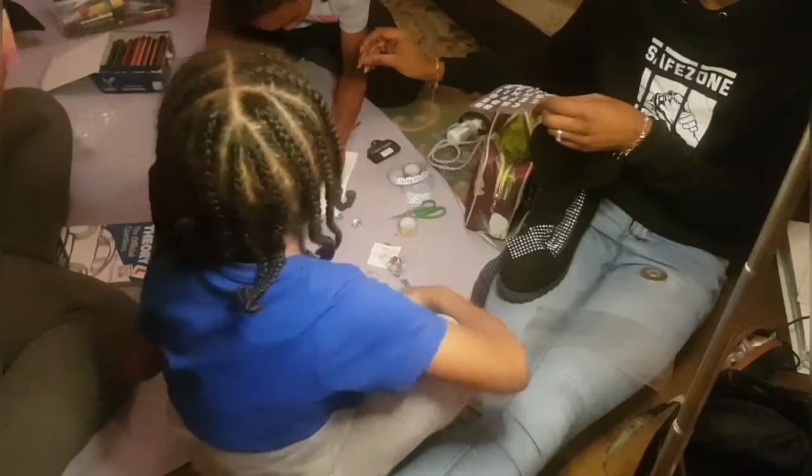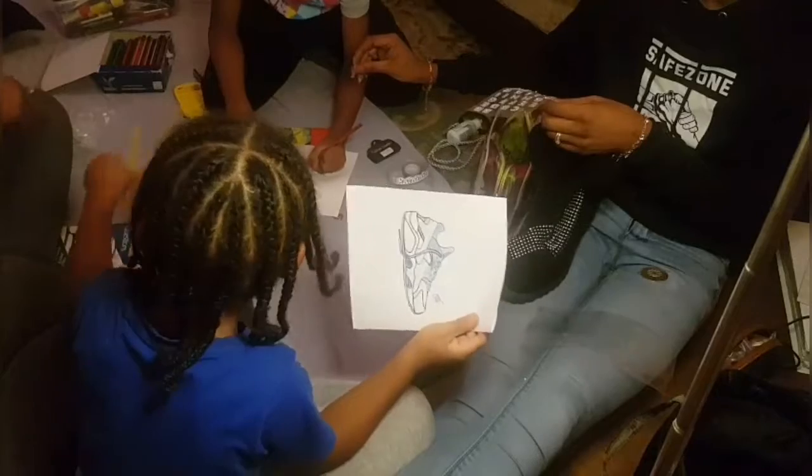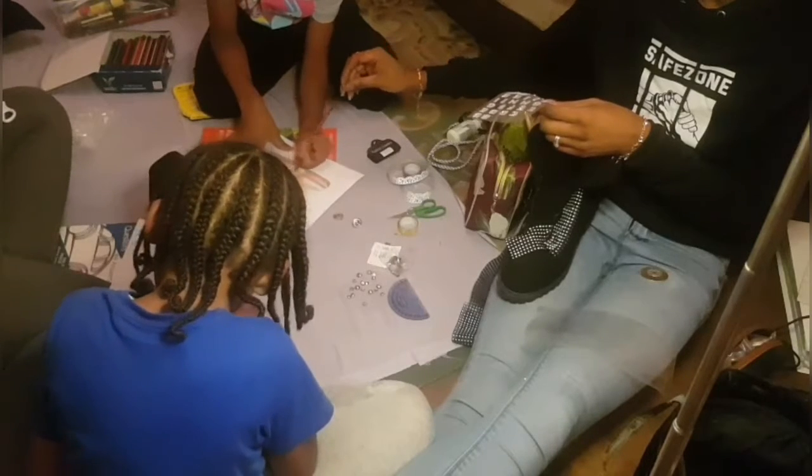The glue gun — beware of the glue gun. It's extremely hot. Obviously we were working with the little ones and we aided that. We just loved every part of it. It was a great, great workshop.